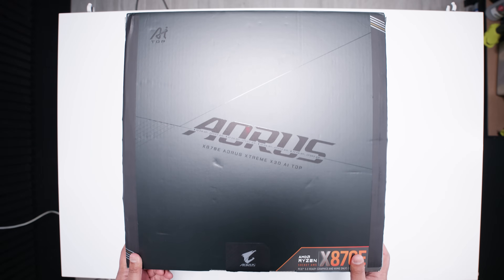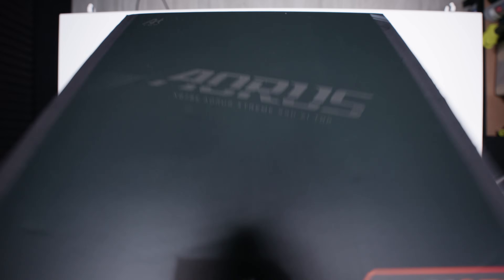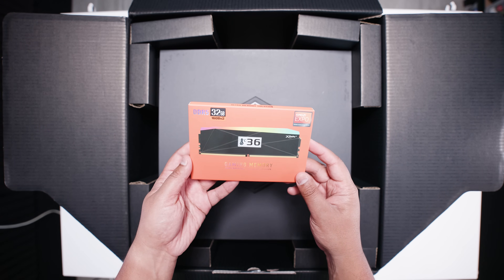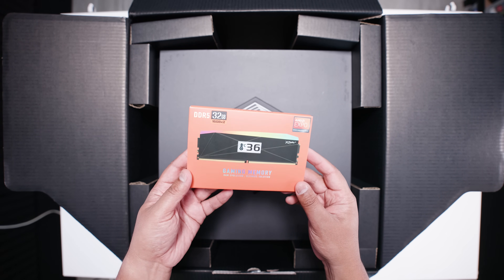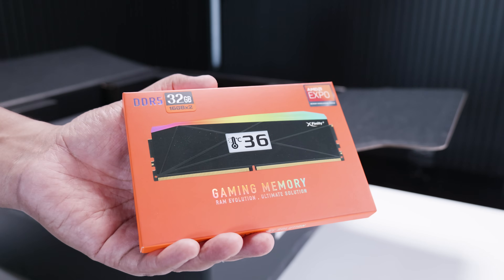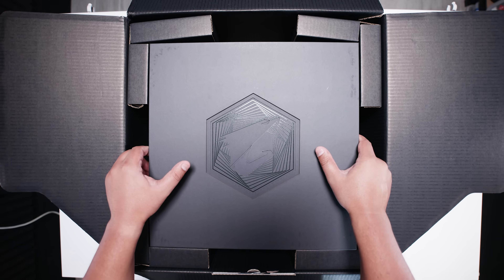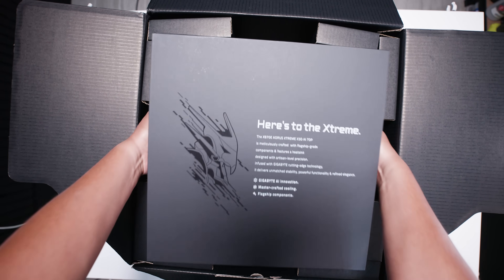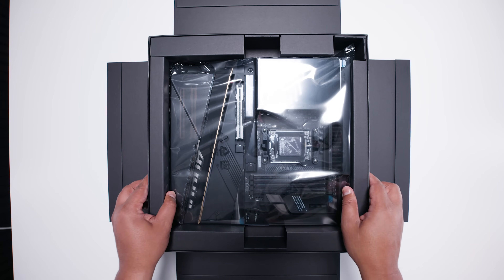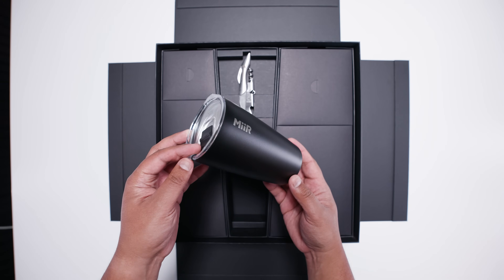Here it is — the Gigabyte X870E Aorus Extreme X3D AI Top. The box is absolutely massive — big enough to smash the overhead camera. Let's take a look at what's inside. First of all, there's a kit with this. I'm not sure if this comes with the retail packaging, but it's got 32 gigs of V-Color memory at 8,000 megatransfers included in the box. The packaging is absolutely over the top for one of the most over-the-top motherboards you'll ever see.